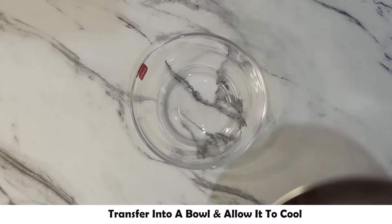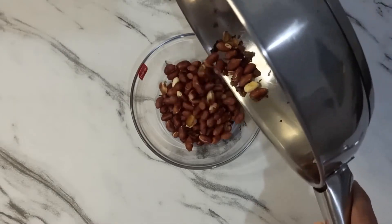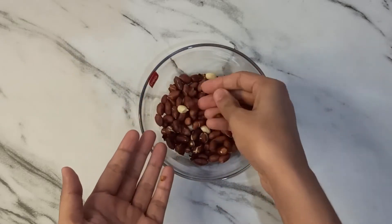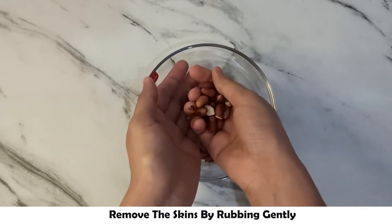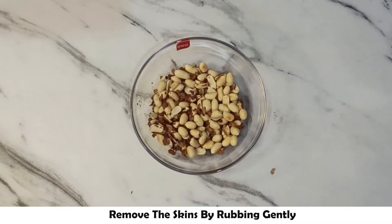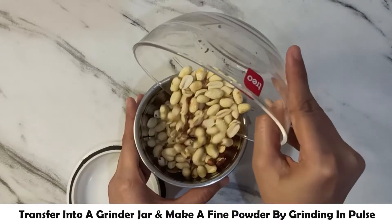Now we have to fry off the skin and remove the skin from the peanuts.